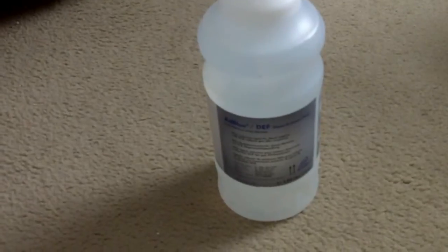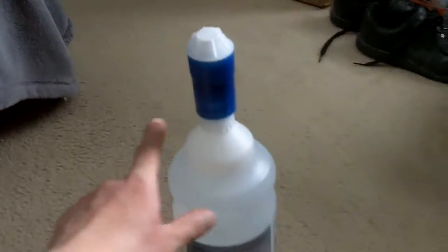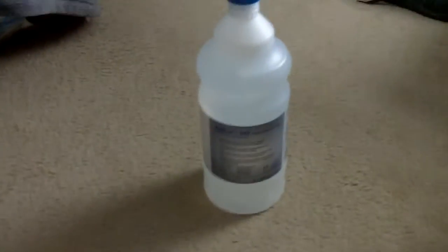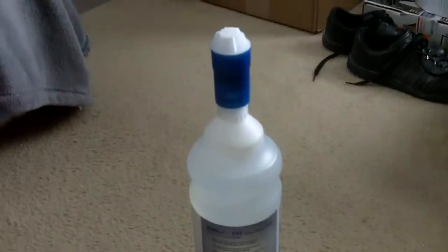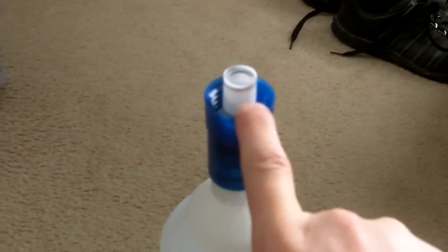One nice thing about this stuff is that it's actually spill proof. Even if I take this cap off and try to flip it over upside down, as you can see it doesn't spill. It's actually a threaded adapter — you just thread this onto your filler neck on your DEF tank.